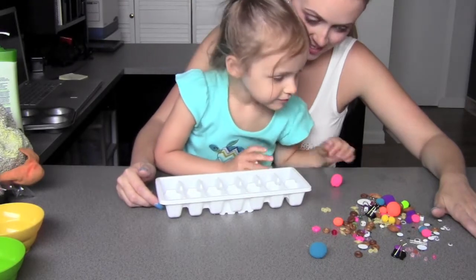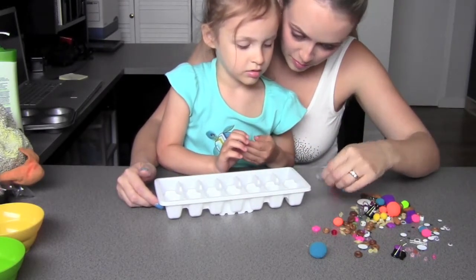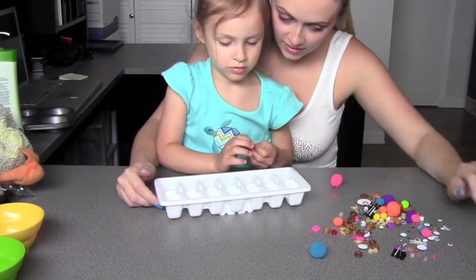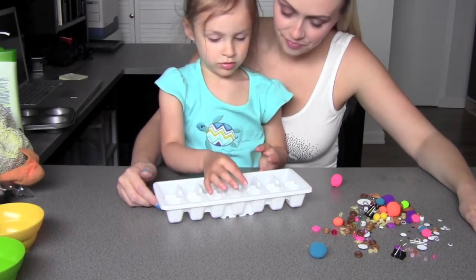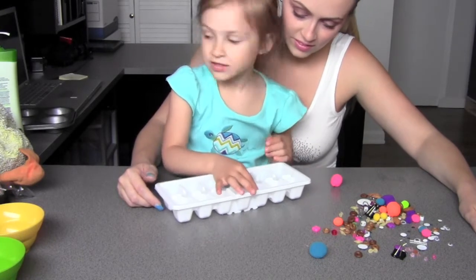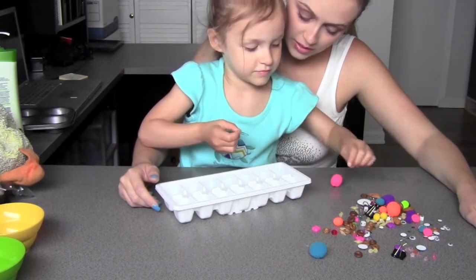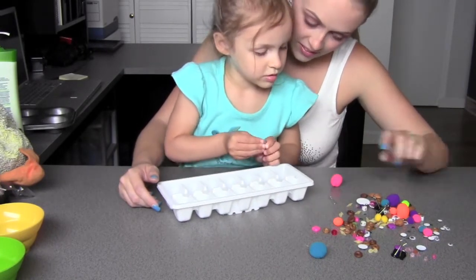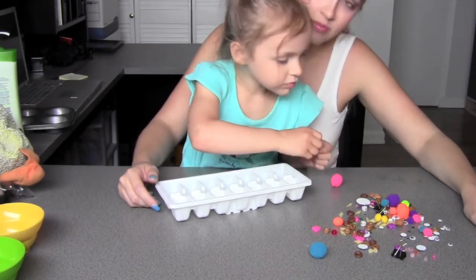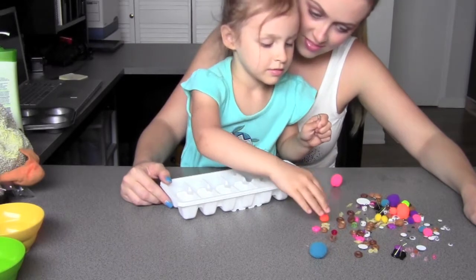Eva has quite a severe speech delay, and one reason I like doing a lot of these activities is because it does give me a chance to help expand on her language. We were discussing how the different items feel, the way that they smell, and a few of them the way that they tasted, as well as different colors and what these items could also be used for.